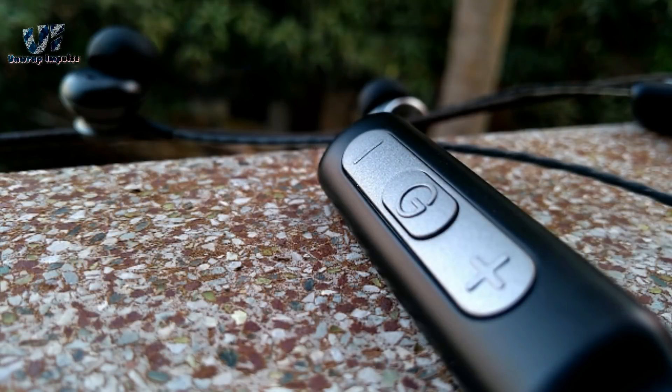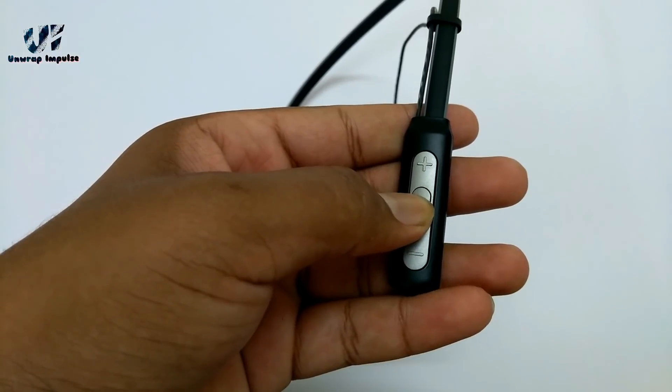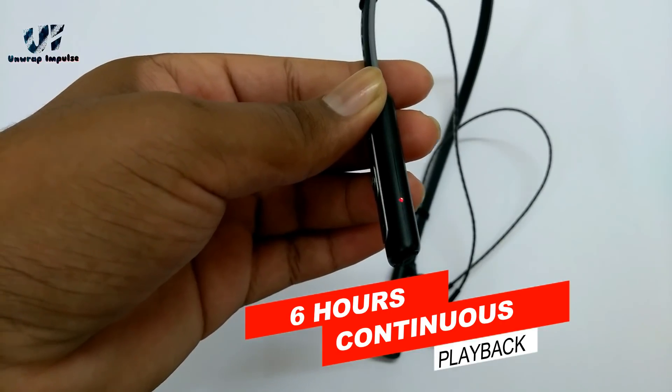Microphone quality was good and the other person could hear me quite clearly in normal environments. Battery life is impressive and will last you almost 5 days if you don't use it very heavily. Charging back takes about 1.5 hours, which you can manage with.